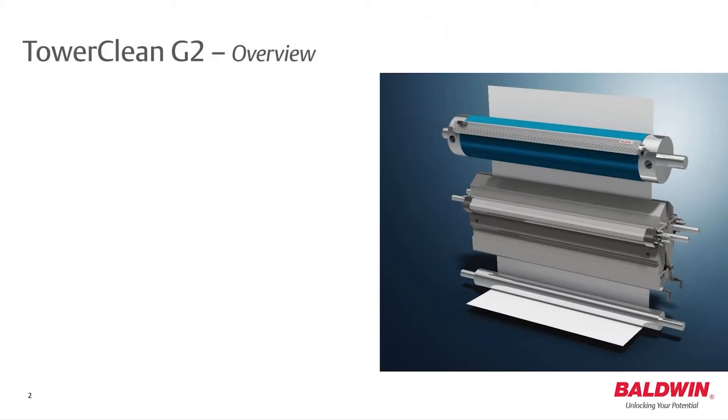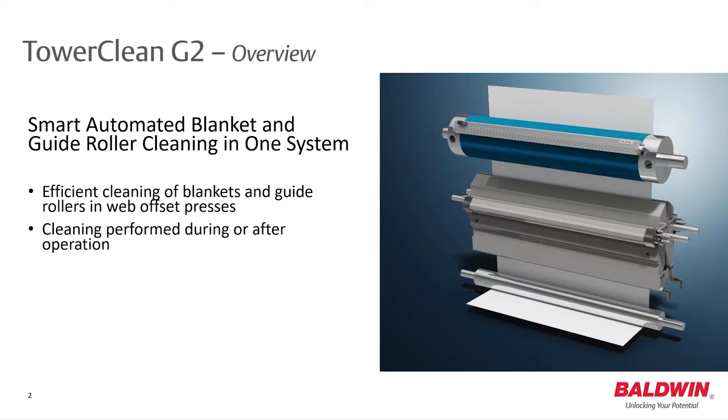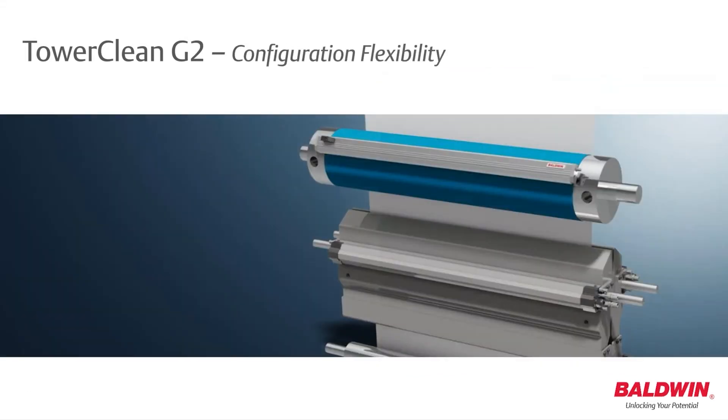In one system, TaroClean G2 offers smart, automated cleaning. The system is used for washing blankets and guide rollers in a printing press, and cleaning can take place during or after production. By the click of a button, the automated cleaning between editions maximizes uptime and ensures consistent print quality throughout the print runs.